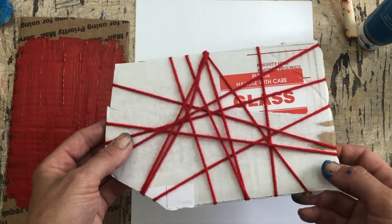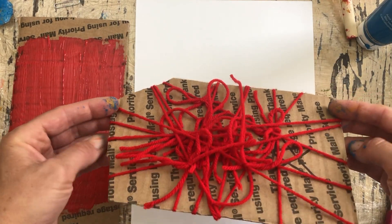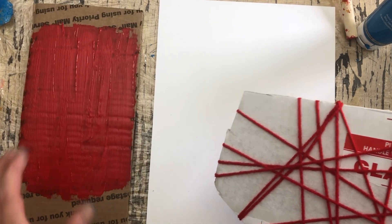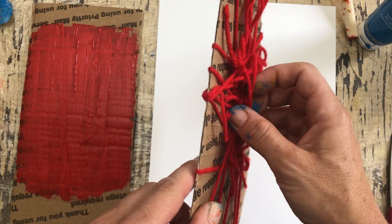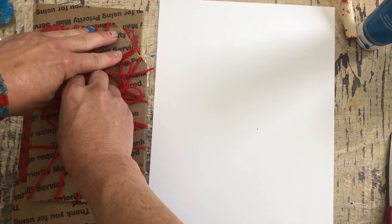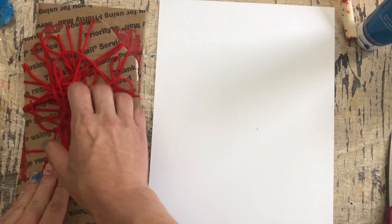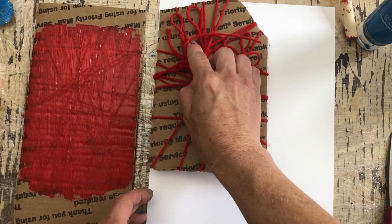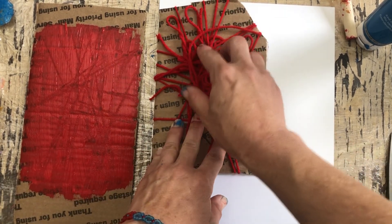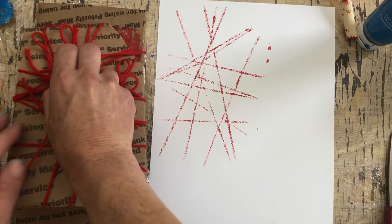Alright, here we go. So this is one of the tools I made — I haven't used this, I don't know if it'll work, but let's see. All I did was take cardboard from a package and then took yarn and tied it a bunch of times. I've got the paint here, I just brushed it out, and I'm going to stamp and see what happens. Oh wow — I kind of like the patterns it left! That is really cool. Let's do another dipping.